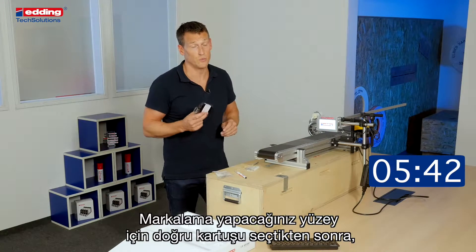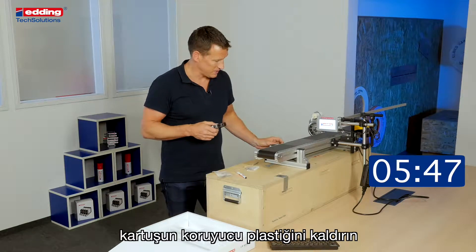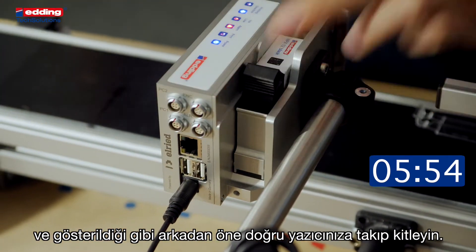As you have already chosen the right cartridge for your surface, remove the plastic adapter and stick the cartridge in from behind to the front, and close.